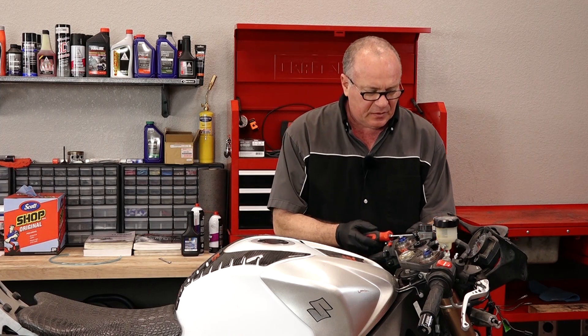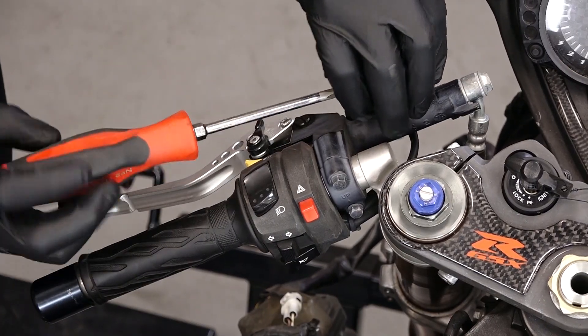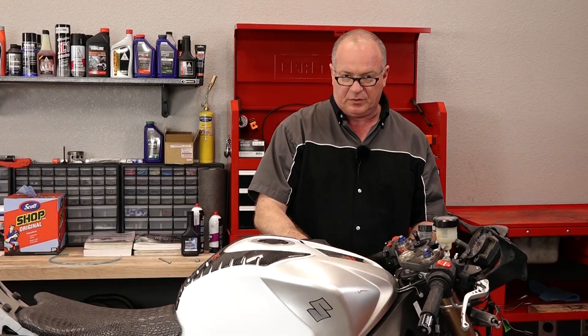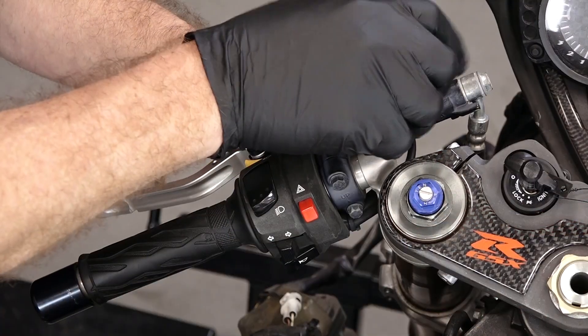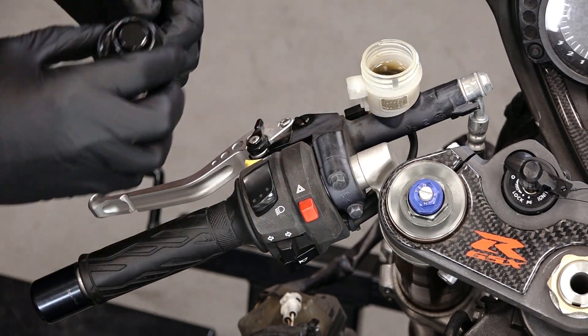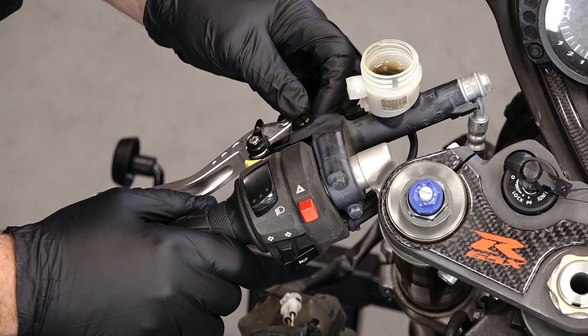Once you've got your parts and your tools together, we can go over there and I'll show you how to do it. It starts by removing this little side piece and getting that reservoir cap open. I would go ahead and lay down some type of cloth — something to protect your plastics. You do not want to get brake fluid on your body panels because it will eat into that paint and any decals you have.